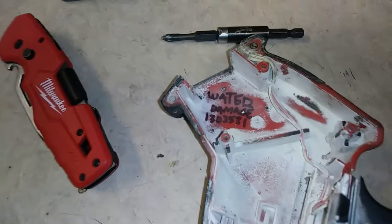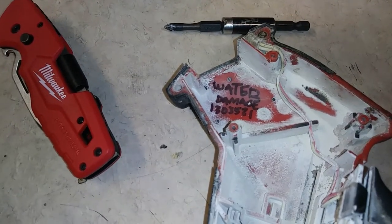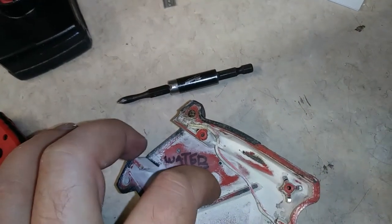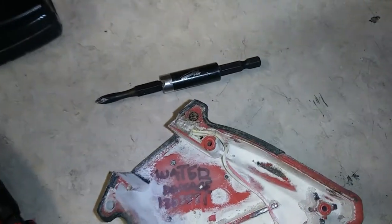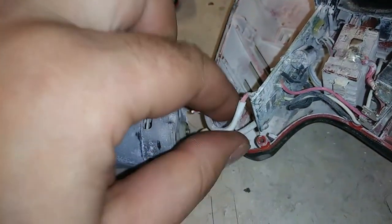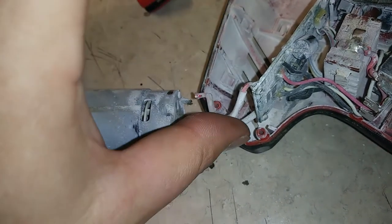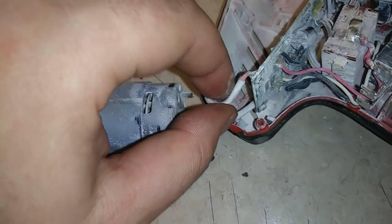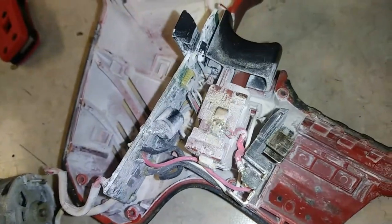Interestingly enough, it looks like it may have been sent back to Milwaukee for some warranty work — there's a suspiciously clean spot there. If any of you are more observant than me, you may have noticed the issue already before I even stopped the first clip. So I'm thinking that's going to be it.